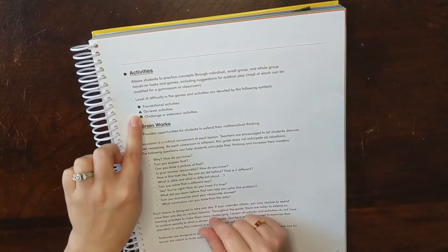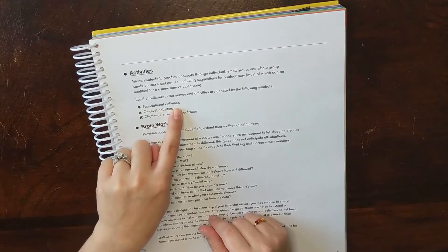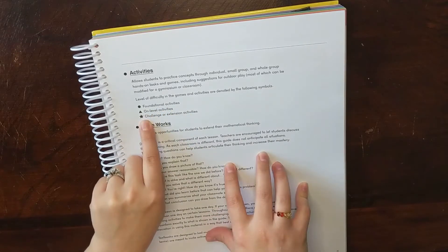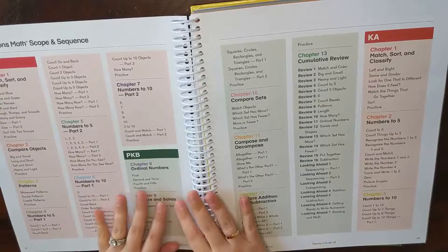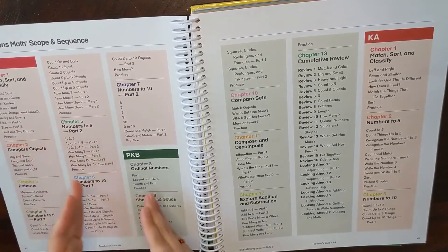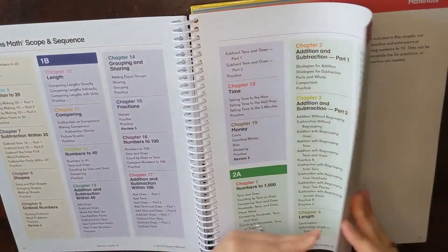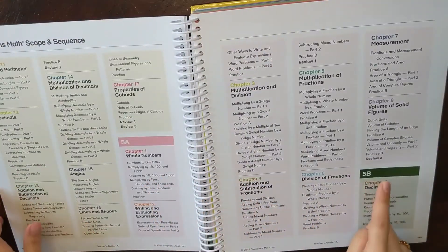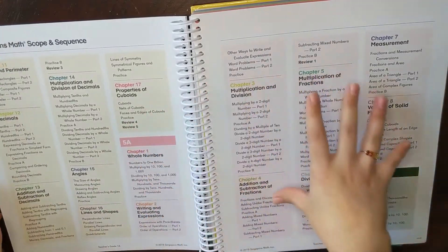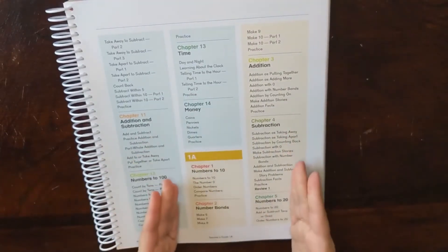There's also a key for symbols: a circle means it's a foundational activity, a triangle means on-level activities, and a star means the activity is more challenging. We then move on to the scope and sequence, which shows you what every single grade level covers from Pre-K all the way to 5B. This gives you an idea of where you're headed and everything your child is going to learn over that time.